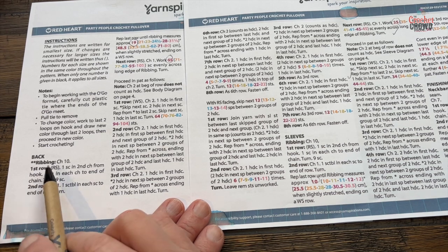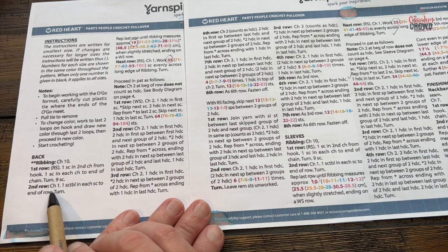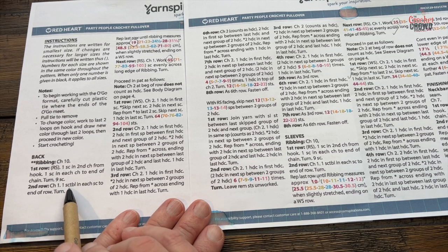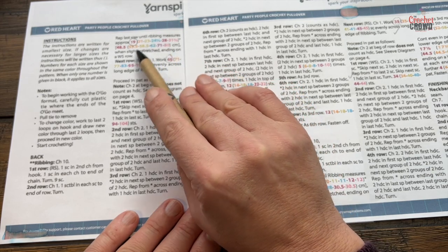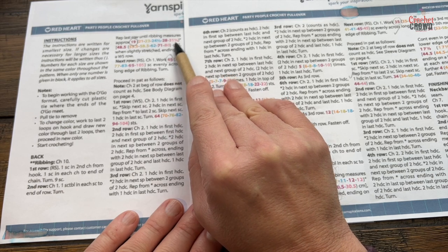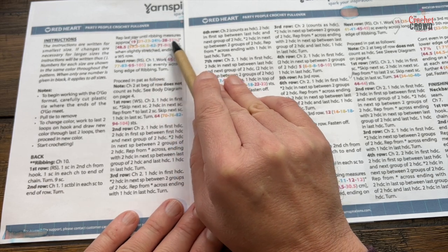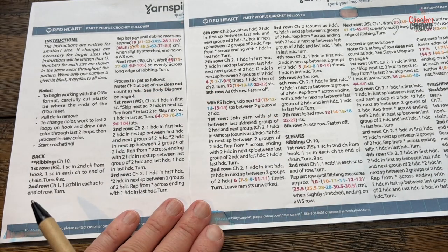Ribbing: chain 10, then single crochet in the second chain from the hook and one in each chain across. For the next row, chain one and single crochet in the back loop only. Repeat that for the back and front panel until it's the size you want — 19 inches all the way up to 31.5 — so stop when stretched to that length, and you need to end on a wrong side row. Place a stitch marker on the right side so you know which is the wrong side row.